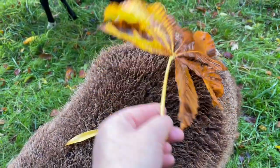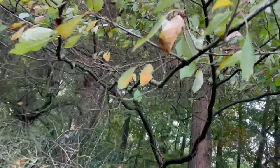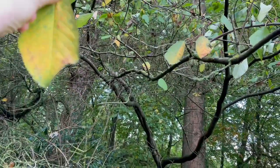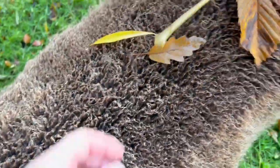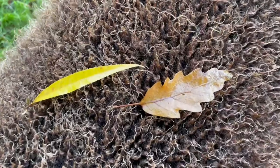I thought that looked lovely over her rump. Now we're beneath a cherry tree, so we can add a cherry tree leaf. Whoops, I slid — there we go. Oh, I guess nature decided I'd done enough!